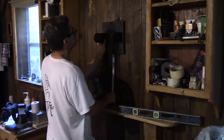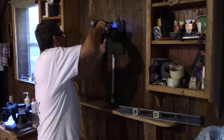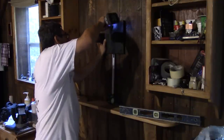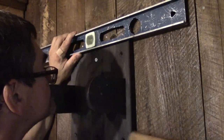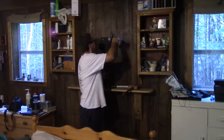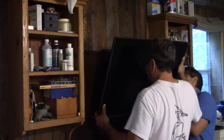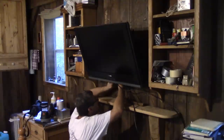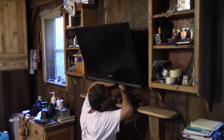Now that the support and the TV are at the cottage, I just need to install them. When it's straight, it's time for the rest of the screws. Then Renée and I can put the TV in place — I just need to screw both nuts and we're done. After hooking up the wires, we can finally watch our favorite shows even at the cottage.